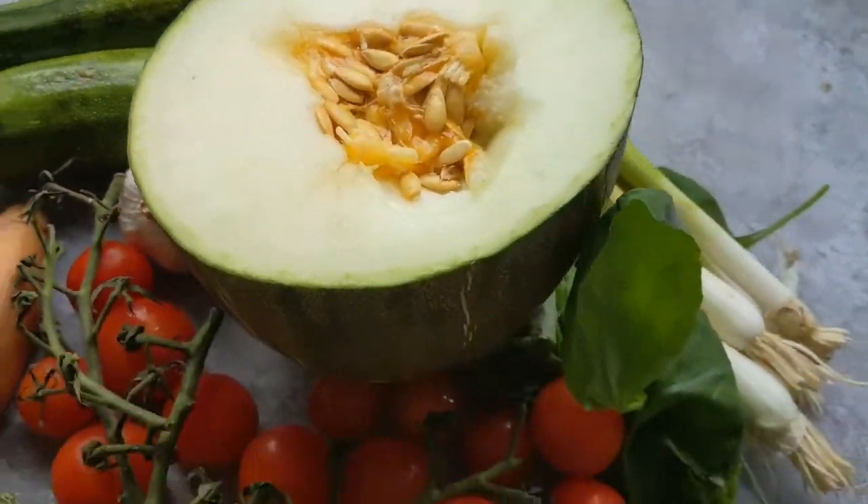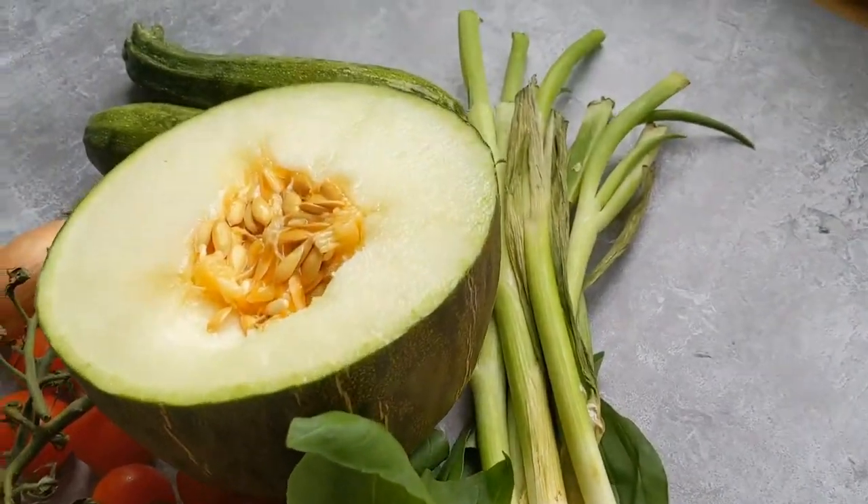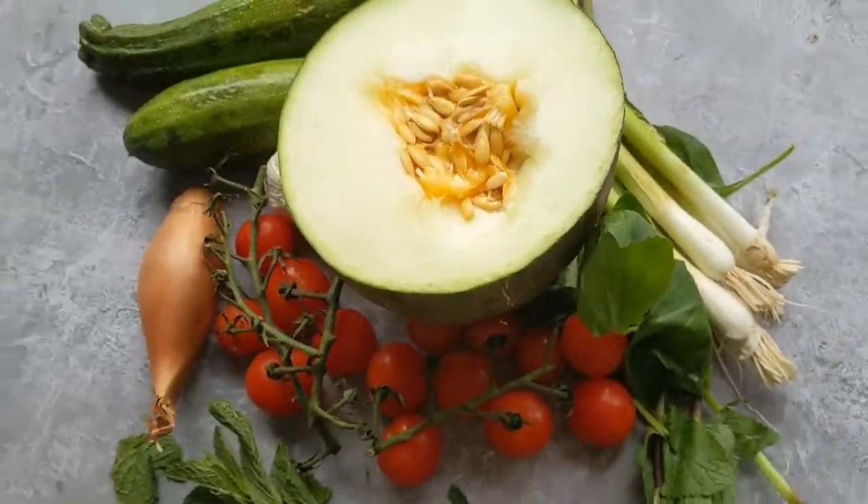Tomatoes, courgette, melon, mint, basil. The produce is beautiful. Let's just hope it works well together.